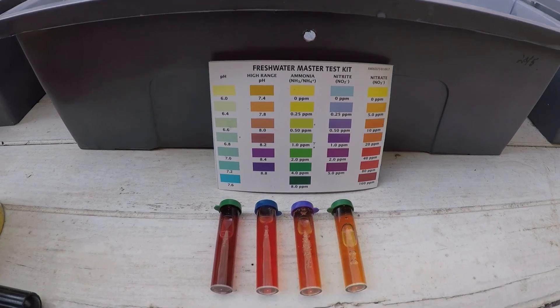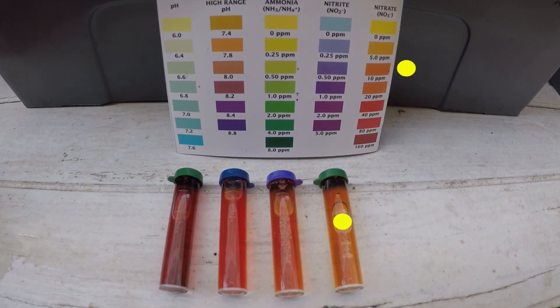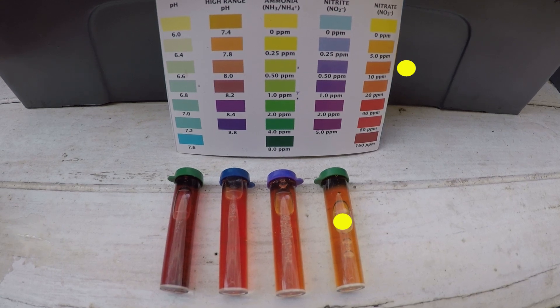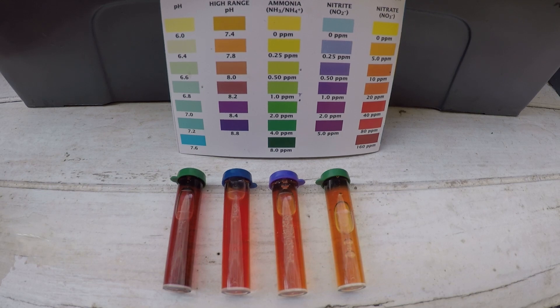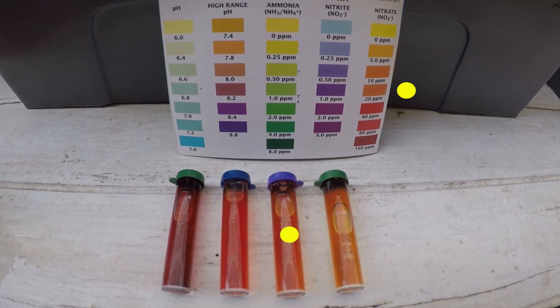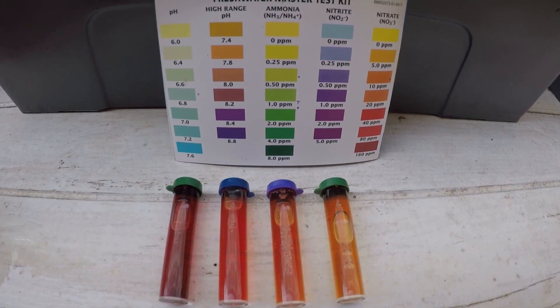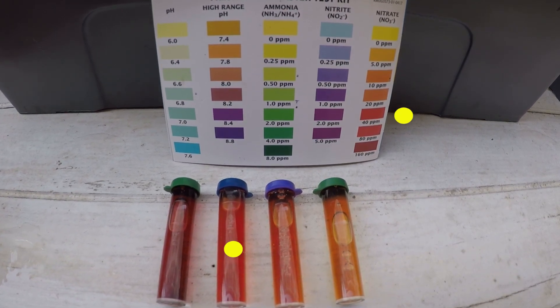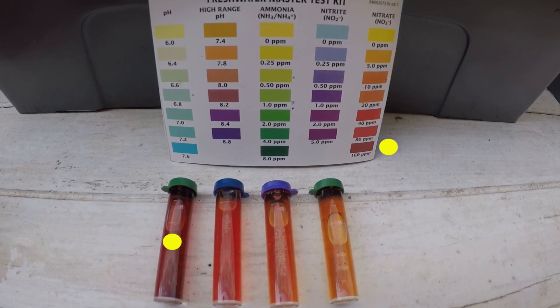The first grow bin, measured at three and 30, came out to 10 parts per million nitrates. The second bin, measured at five and 20, came out to 20 parts per million nitrates. The third bin, measured at 10 and 10, came out to 40 parts per million. And of course, the NFT system is well over 40 parts per million.